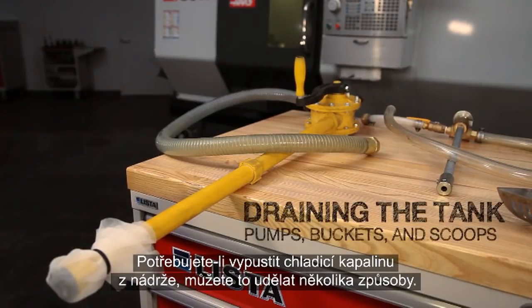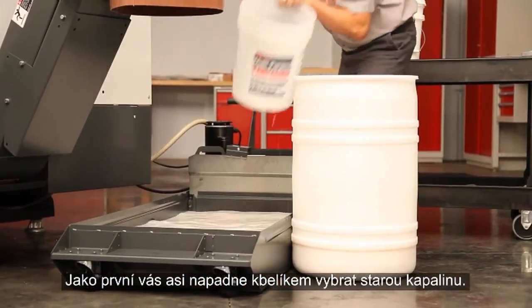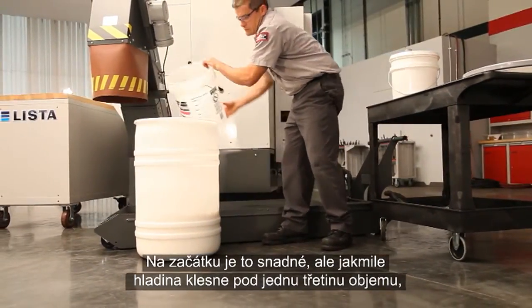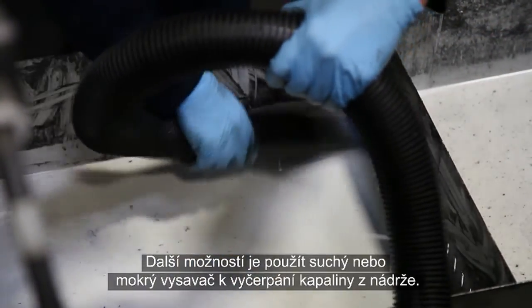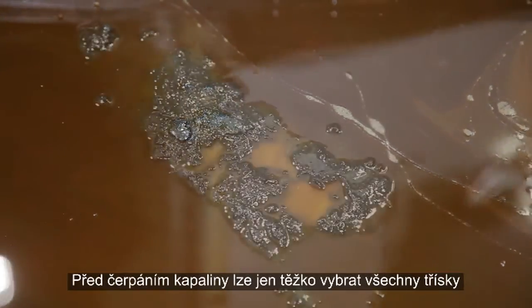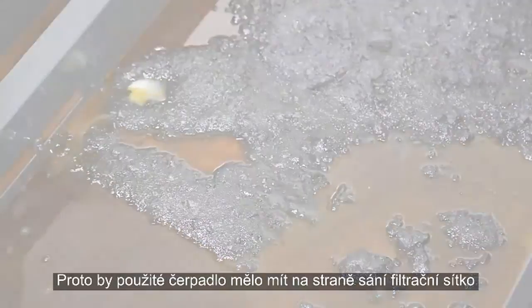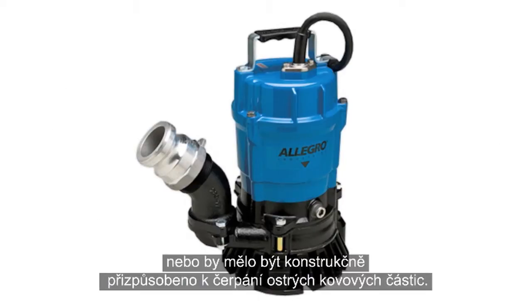When you need to drain the coolant in your tank, there are a number of ways to do this. The most readily available method is to use a bucket to bail the old solution out. This starts off easy, but it's difficult to get all the coolant out once the level is down below about 30% full. Some wet and dry vacs can be used to pump water out of a coolant tank. Also, a wide variety of sump pumps exist — even inexpensive smaller units can often be used to drain the tank of your Haas machine. Make sure the pump you're using either has a filter screen at the inlet, or that the pump is rated to handle sharp metal fragments.